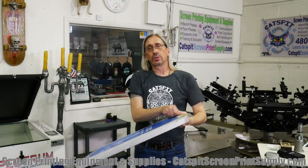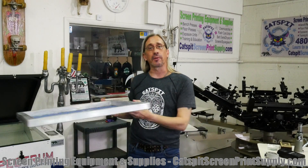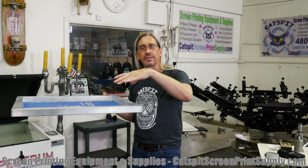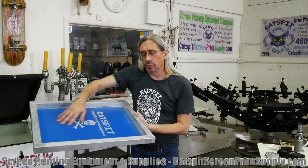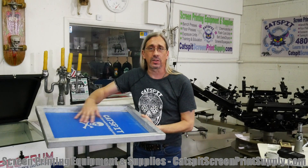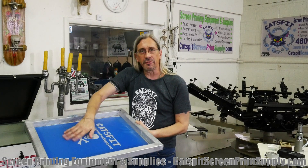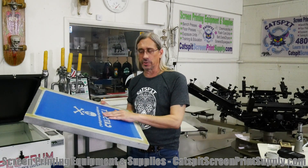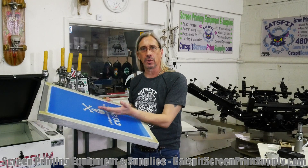From my teachings, when we coat a screen we want to coat it substrate side first, flip it over, inkwell side next. Then we put the screen in a drying rack with the substrate side down. What that does is it allows gravity to pull the emulsion to the substrate side. So on the inkwell side of a 110 mesh count, after it's dried and you've exposed the stencil, you can feel it and it's flat. But when you flip it to the substrate side and put your hand over the stencil, you can feel the emulsion built up there.